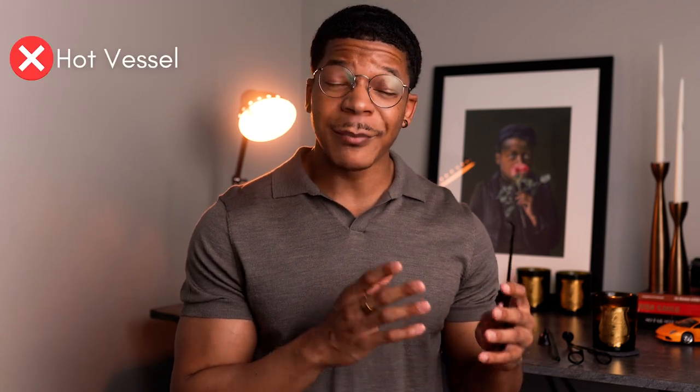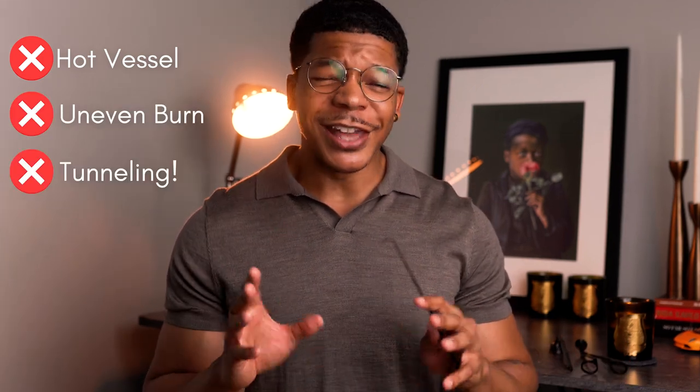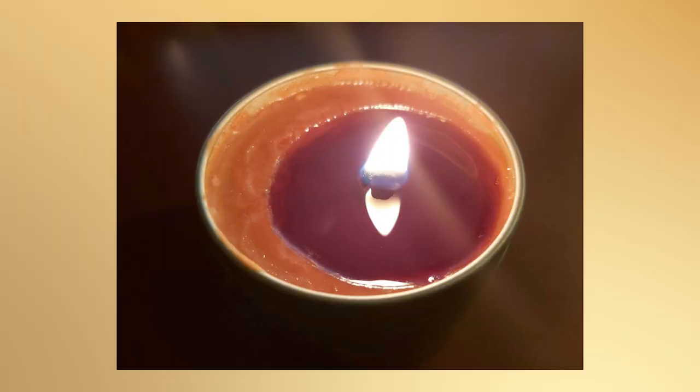If the wick is off to one side, then a couple of things can happen. One side of the vessel can become extremely hot, the wax will burn uneven, and something I don't like dealing with at all is tunneling. I try to avoid tunneling at all costs. If that wick isn't burning correctly and the other side of the wax isn't melting, it will look unsightly to say the least. The wick dipper, my friends, can prevent all of this with just regular wick maintenance.